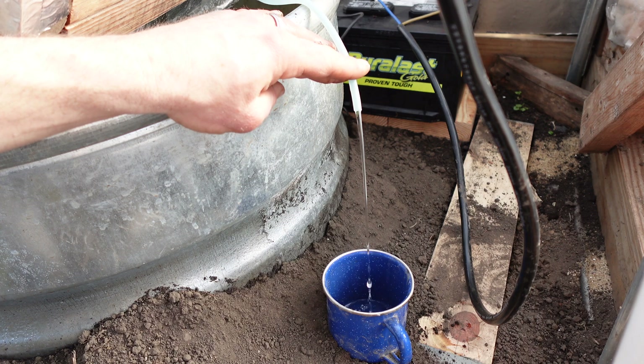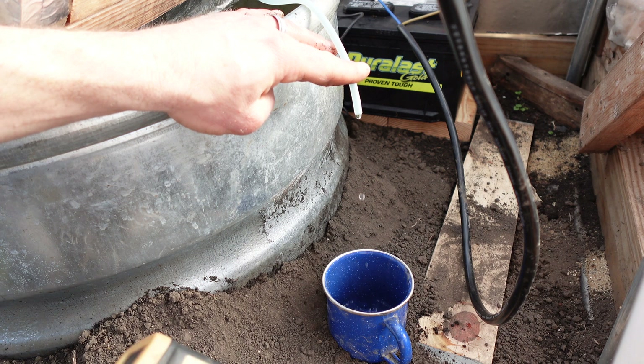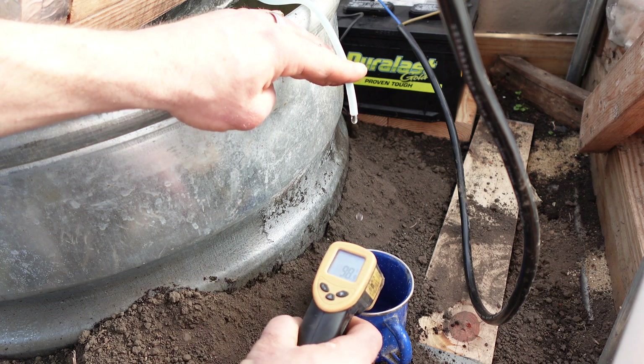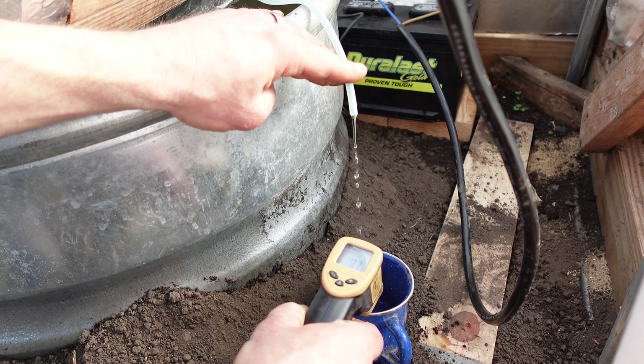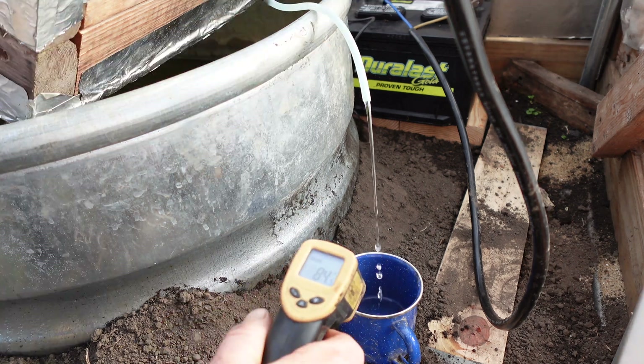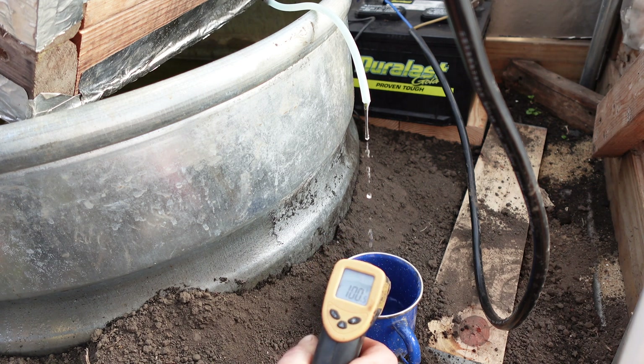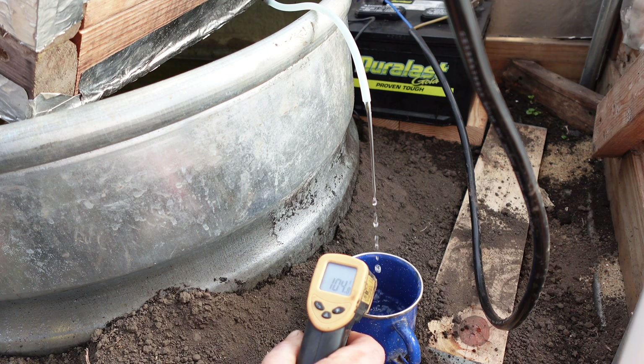It tends to be a little sporadic early in the morning. We've got a lot of heat buildup in there — I can already see steam rising off. So we're showing 97 degrees... 104 coming in there, 107.